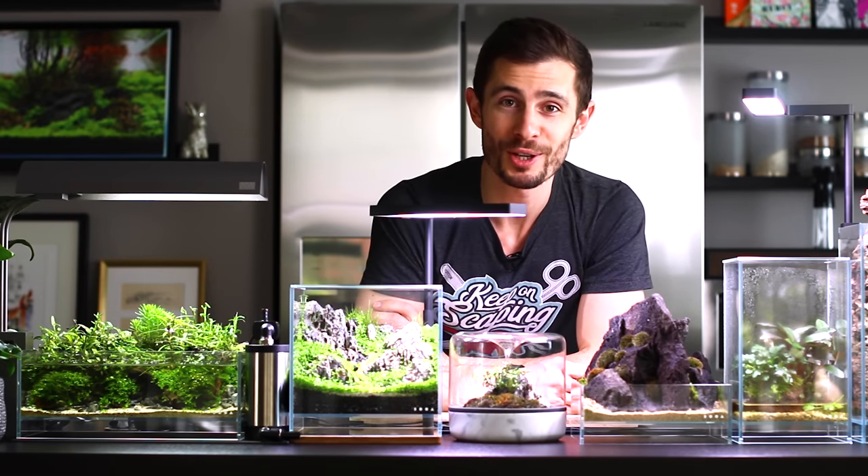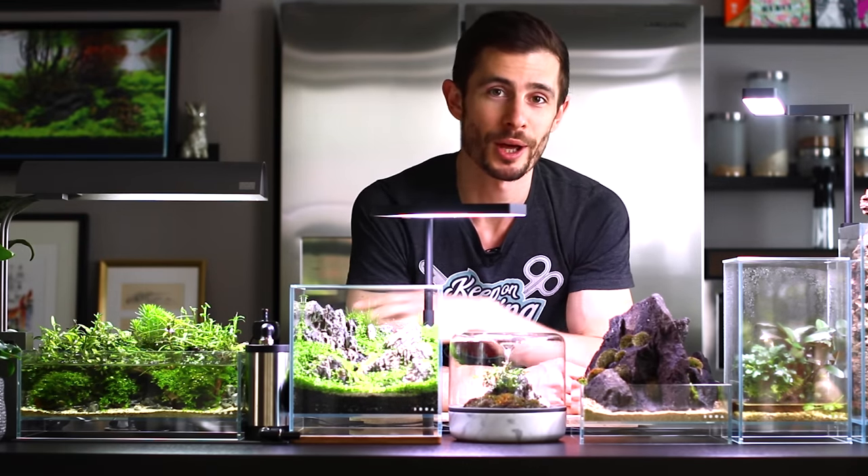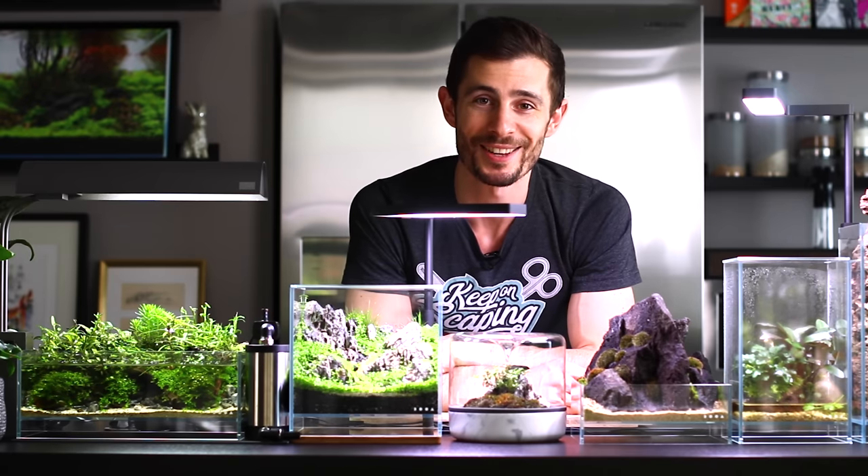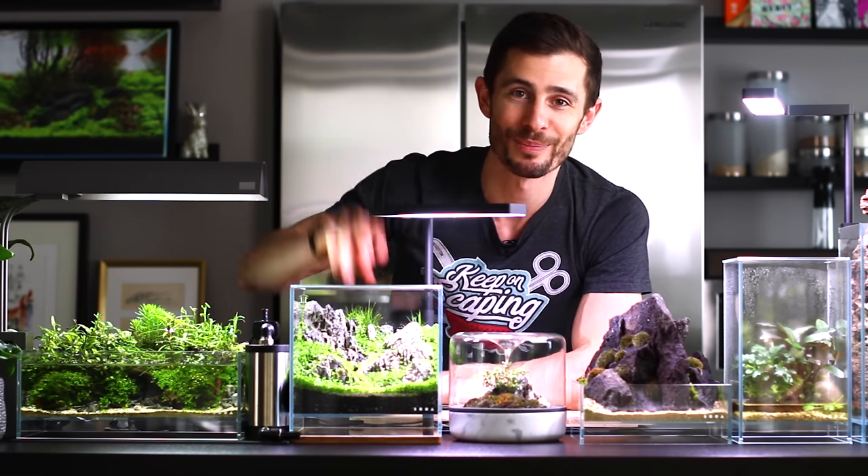That wraps up today's video. I hope you enjoyed it — if you did, show me with a thumbs up. If you're not a subscriber yet I'd highly appreciate welcoming you to my aquascaping family. Take care, see you next time. Peace.